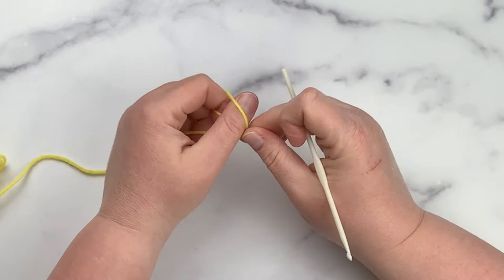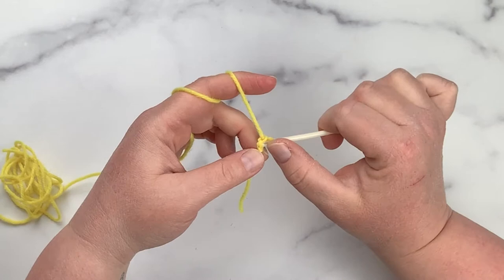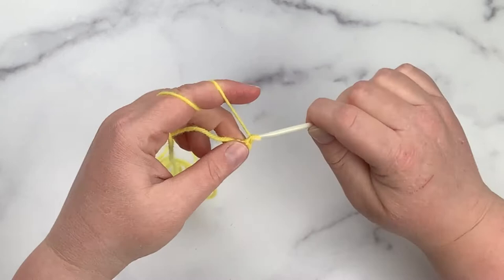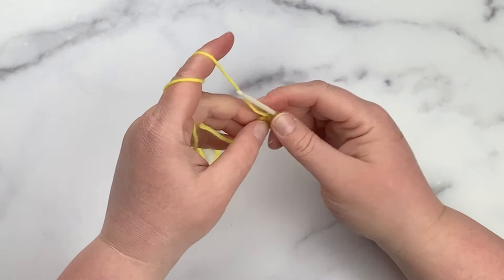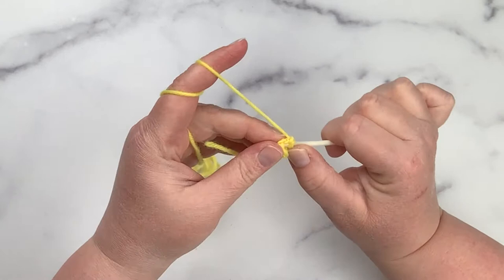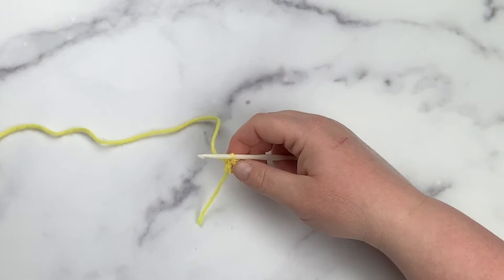Our first step is to create the inner portion of the sushi pieces. I'm going to show you on camera using the yellow yarn — you will also create inner pieces with the pink and green yarns, but we'll do the yellow here. Grab your yellow yarn and crochet hook, start with a slipknot, insert the crochet hook, then chain two. Once you chain two, do six single crochets into the second chain from your hook. Then find your very first stitch, insert your hook, yarn over, pull up a loop, and pull the first loop through the second to join your round.